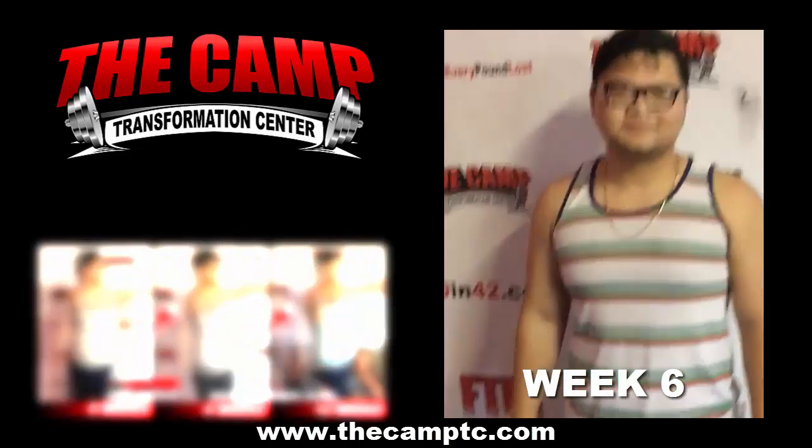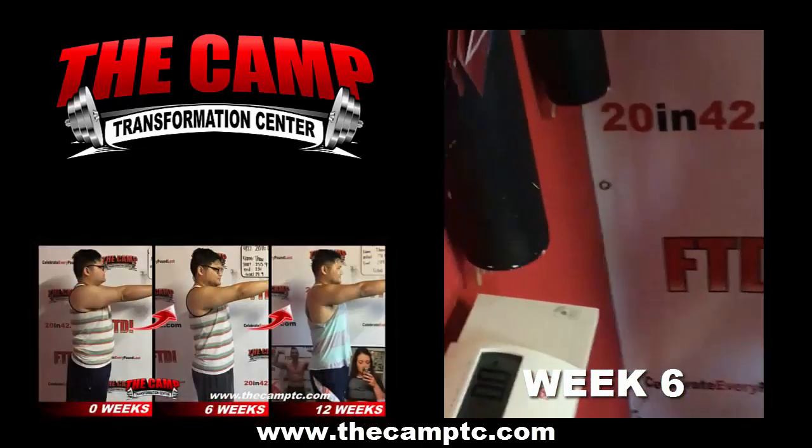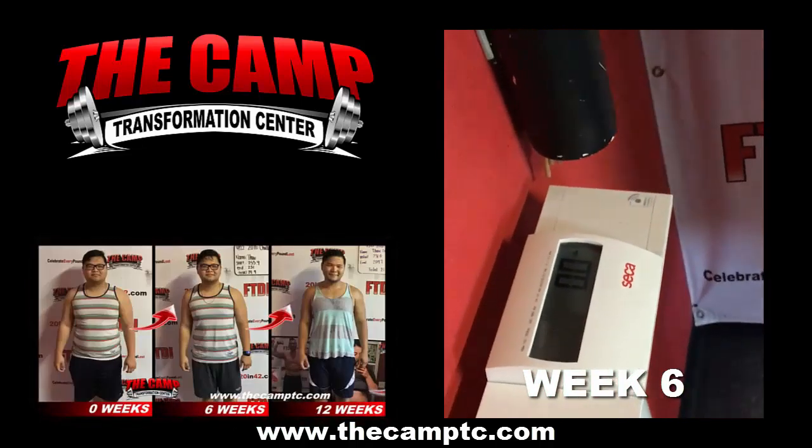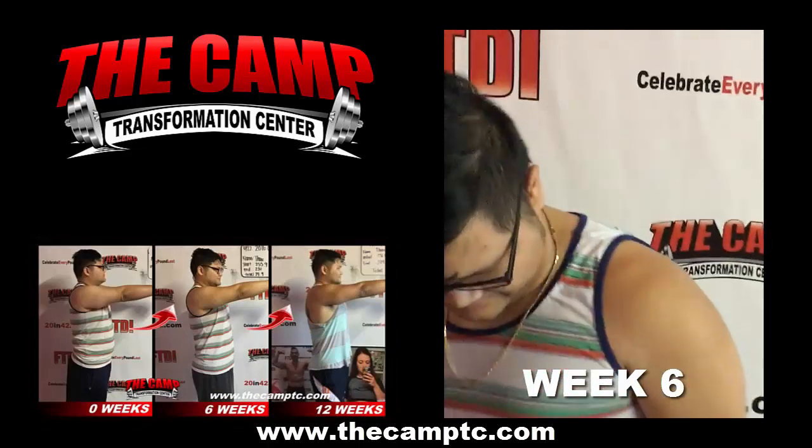Good morning everybody, here at the camp in Santa Ana with Sal ready to finish the 20 pound challenge. How are you feeling? Alright, let's make it official. We start at 255.9, ending at 231 even for a total of...